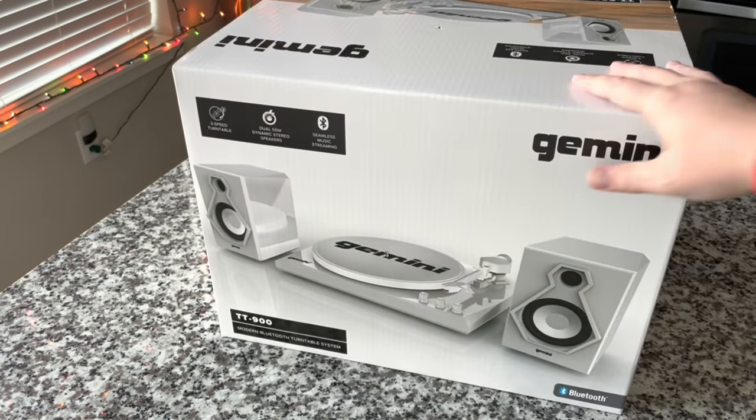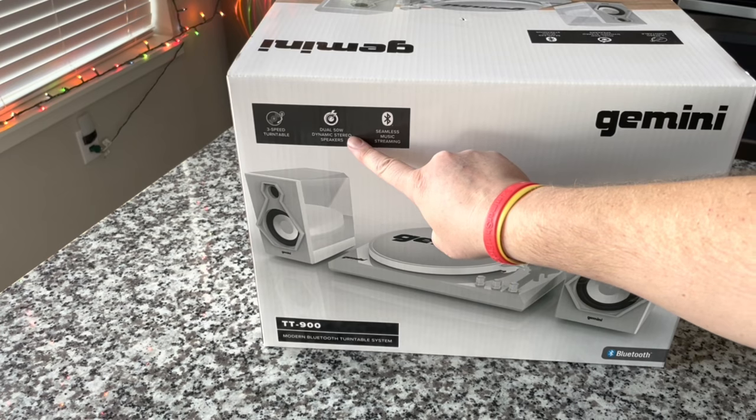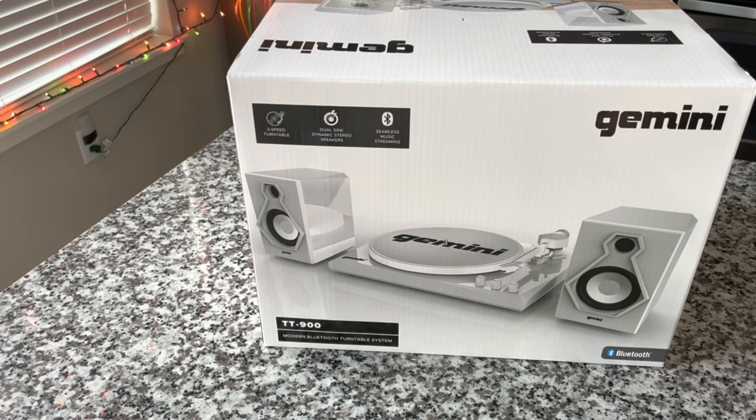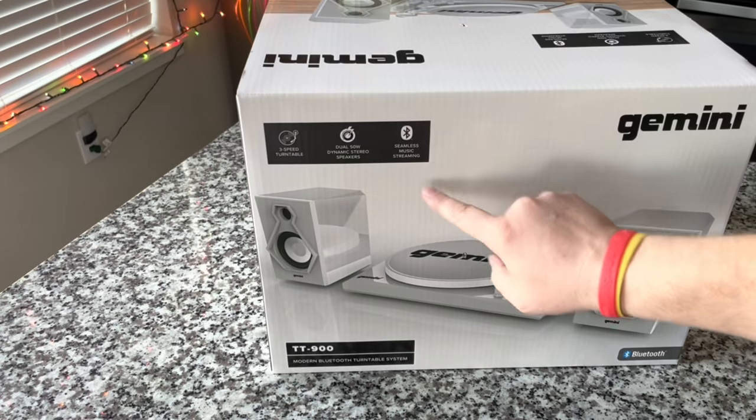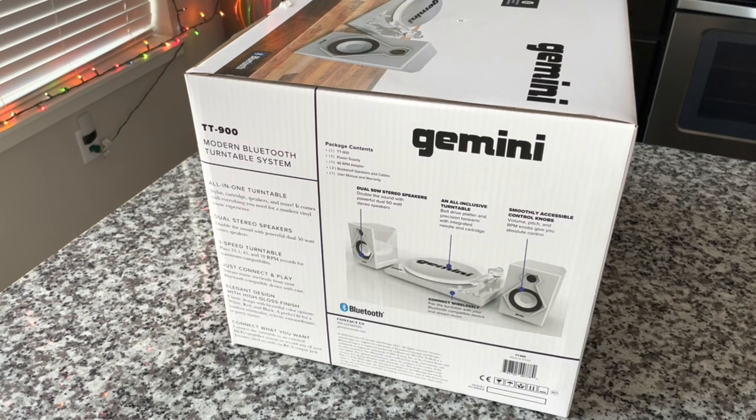They call this the modern Bluetooth turntable system — three-speed turntable, dual 50-watt dynamic stereo speakers, and seamless music streaming. It looks very attractive. I like the look of it. All-in-one system — stream music wirelessly from your Bluetooth device. It receives Bluetooth, which for people just starting out is a big selling point because they want to enjoy their streaming music even while getting into vinyl.